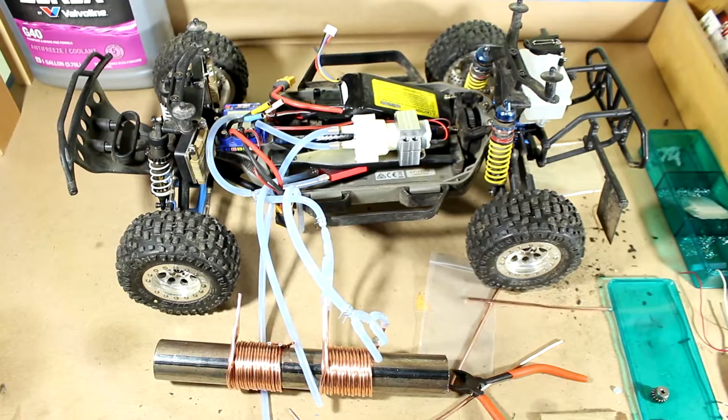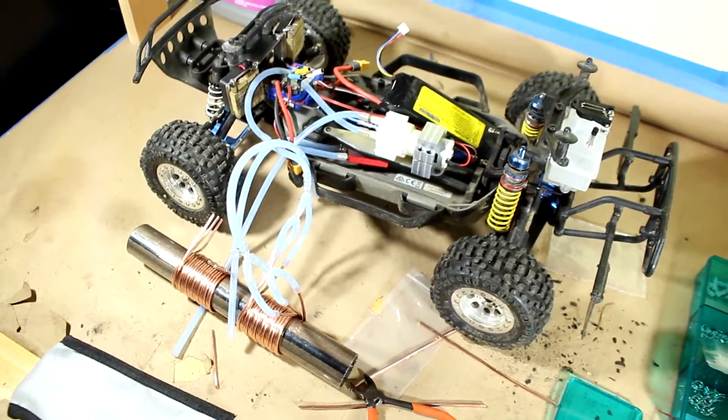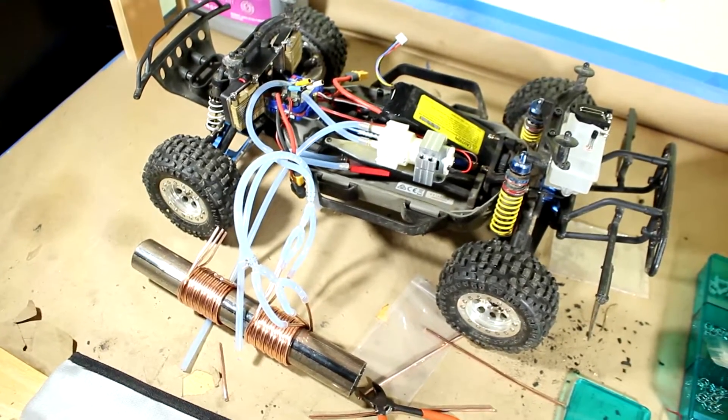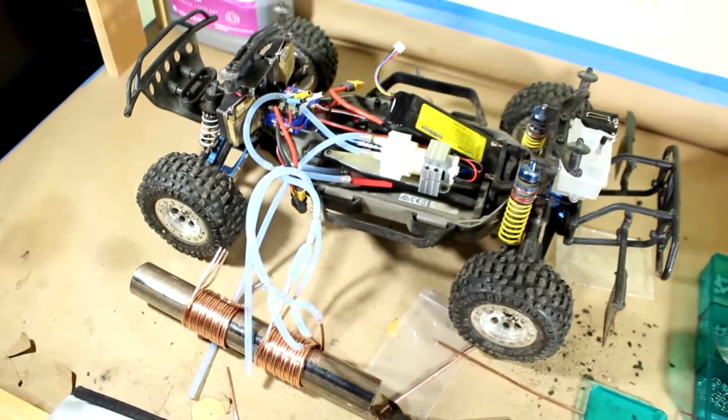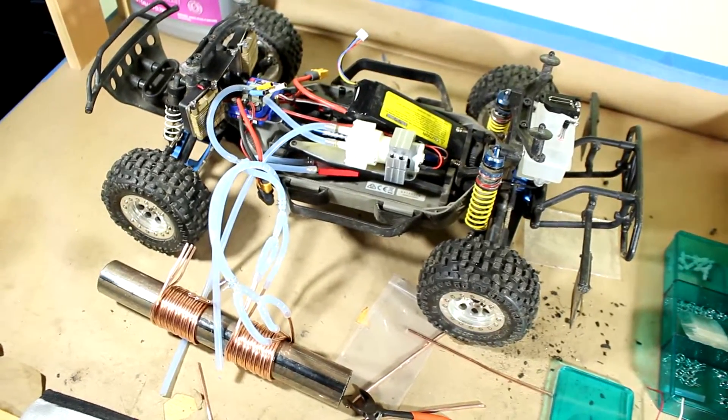With that all said and done, seeing as we're back at the bench, I'd say it's about time we do the final routing of all the hoses — get them going where they need to be going and give it a first test, at least with some water. I don't want to put coolant in it just yet because it's probably going to leak and make a mess. So water first.